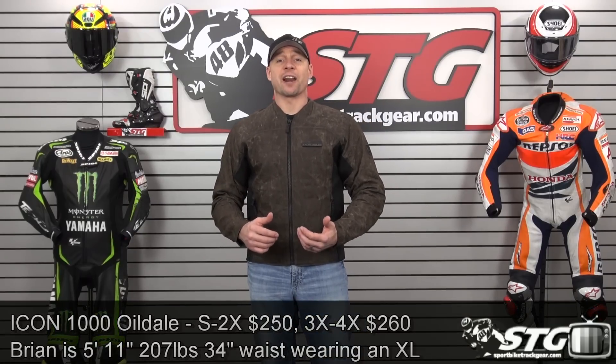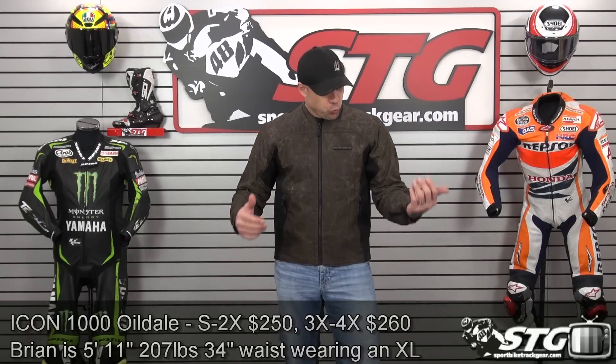It offers the Icon 1000 Sport Fit. I'm 5 feet 11 inches tall, about 210 pounds, somewhat athletic build, 34-inch waist. I've got on an extra large right now in the Oildale and the fit is what I would expect. It wears light and comfortable.